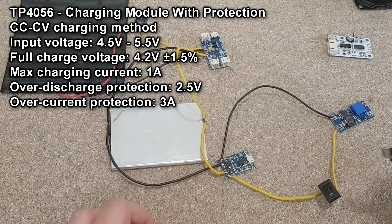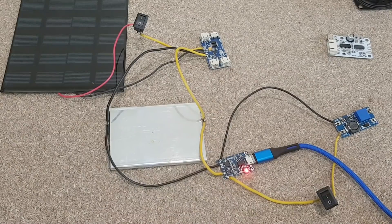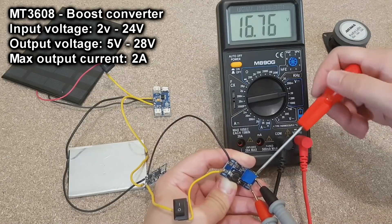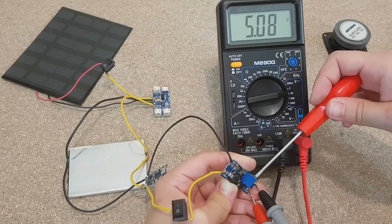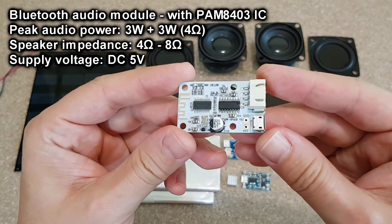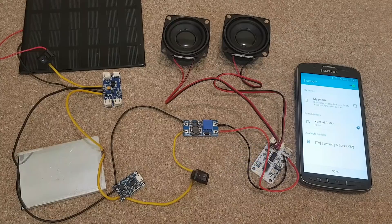This will charge the battery much faster with one amp, plus it has over-discharge protection and other features. I want to test all the components on the bench before installing them in the speaker box — it's easier to detect any problems this way. To increase the variable battery voltage to a stable output, I will use a MT3608 boost converter. I chose it because it works with a very low input voltage starting from 2 volts. Let's set it to 5.1 volts. The Bluetooth module I want to use has the PAM8403 audio amplifier IC, which is powerful, has an efficiency up to 90%, so it needs very little current. This makes it perfect for a solar-powered Bluetooth speaker.